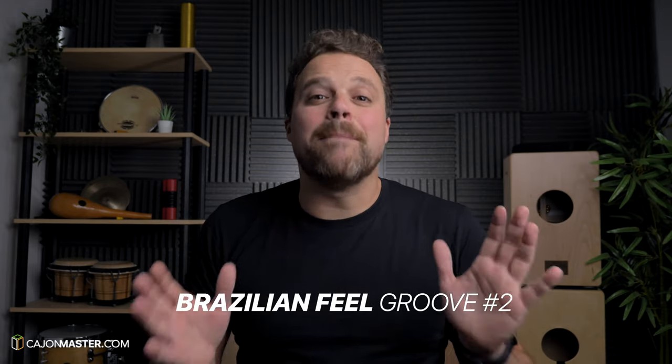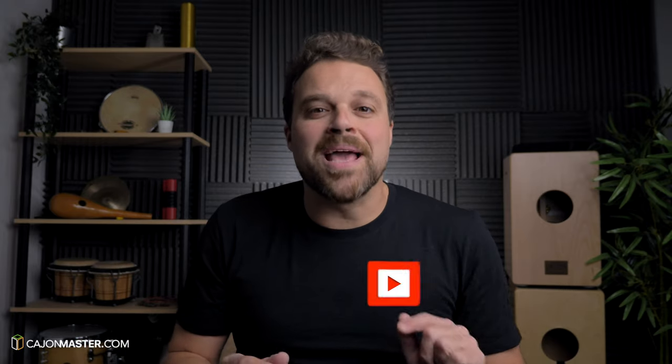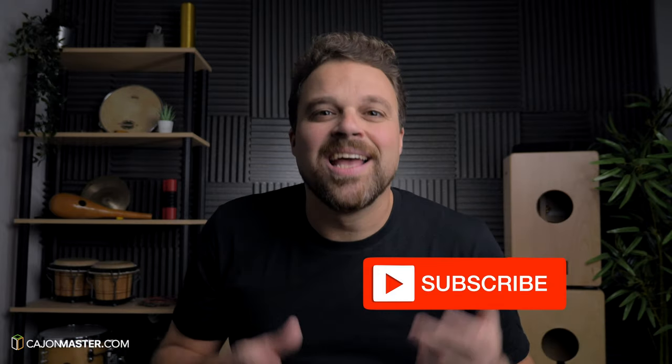Today's tutorial is a Brazilian feel groove that comes from the Brazilian style maracatu. I hope you enjoy it. Remember to get your free PDF in the description below. Before you start this tutorial, make sure you subscribe to the channel. If you feel that you are ready, let's get started.